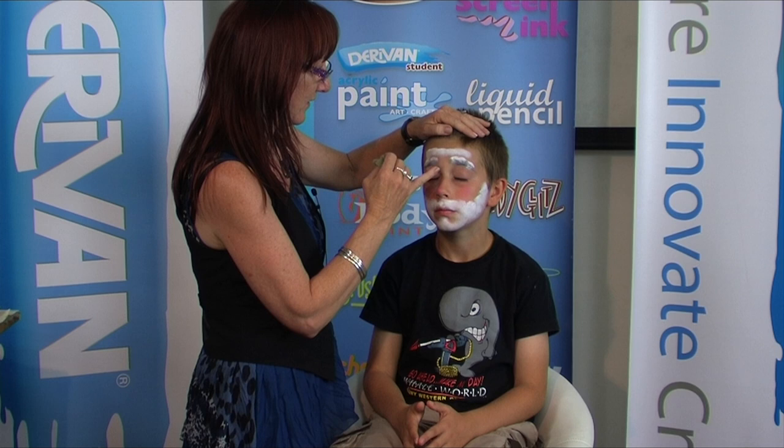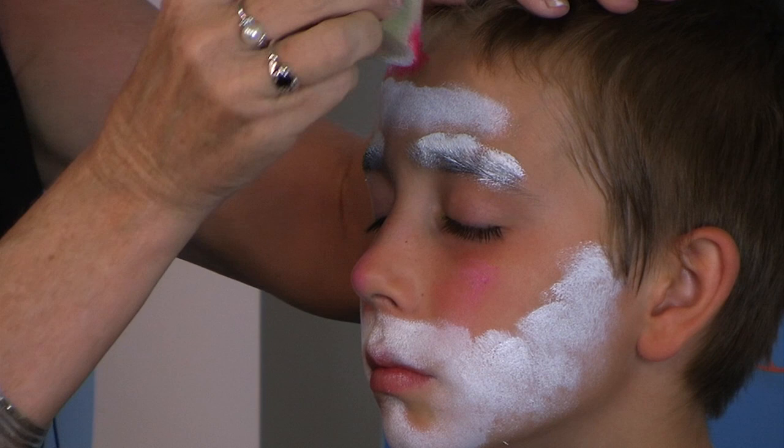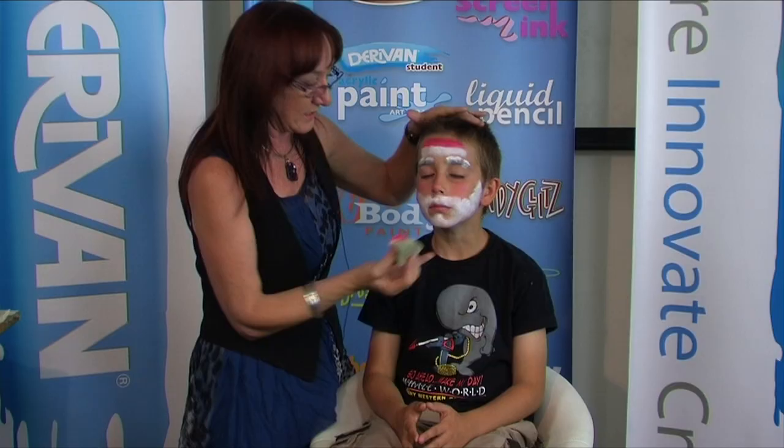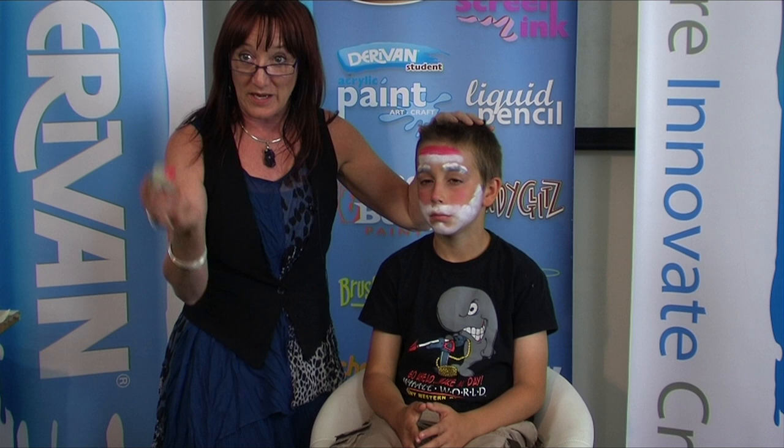Now what I've done up the top here — just keeping your eyes closed, good boy, soften your face — is this is going to be Santa's hat. So I'm going to use a sponge coming along here to create his hat, just up into the edge there. Pretty well all of the base of Santa Claus's design has been done with the sponge, and now all we're going to do is outline it all.